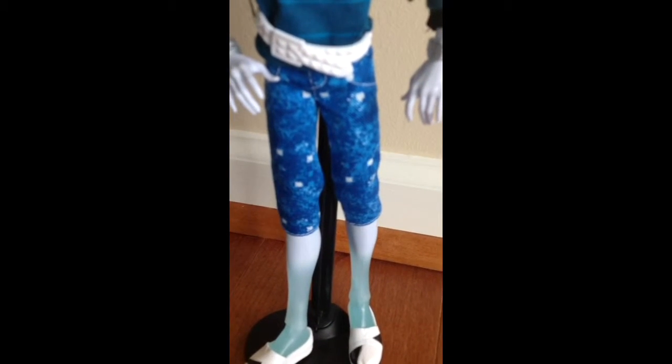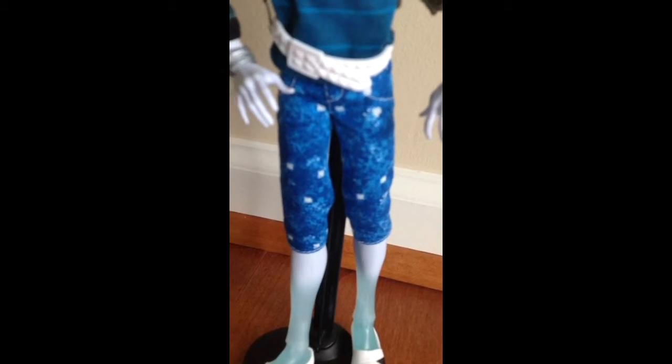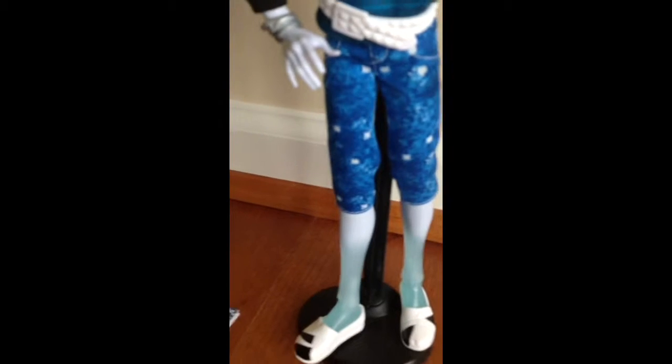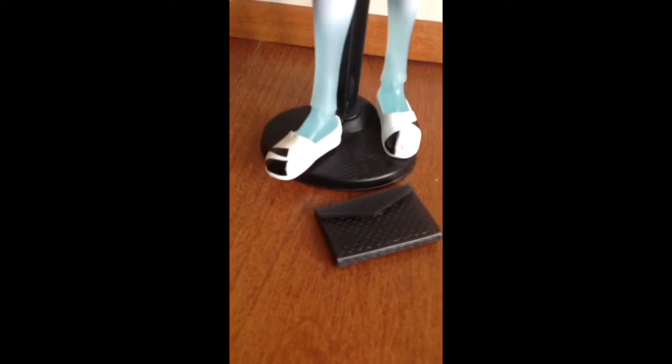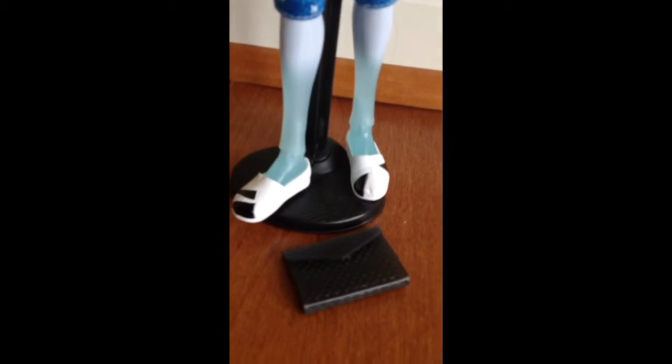Here are his pants. They're like jeans with pockets — they're dark blue, light blue, and white. Here's his white and black shoes. His legs are see-through. On the bottom there is a spiderweb design, but he is not good at sitting on the stand.